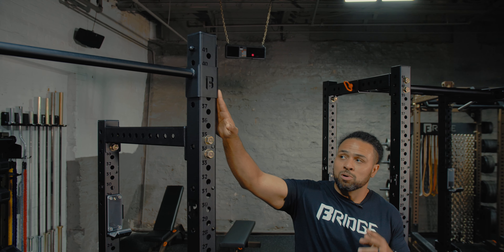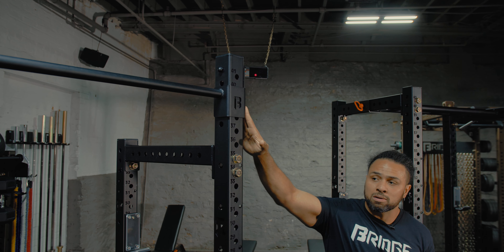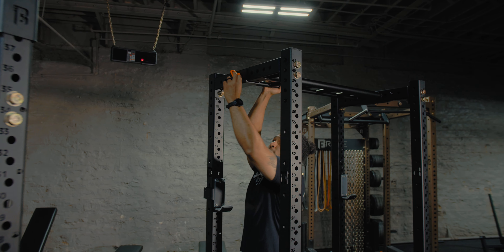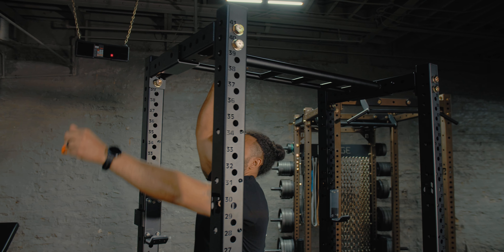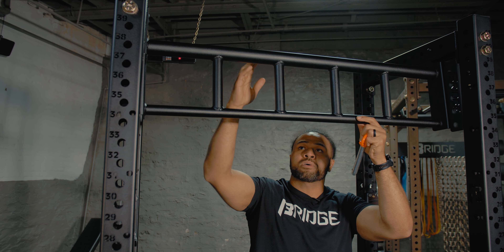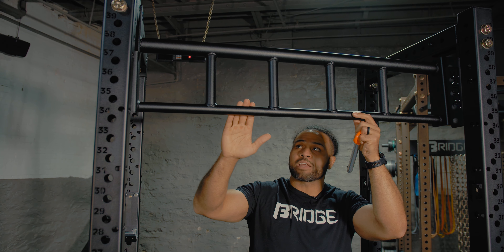We also have two options for the removable pull-up bar. We have our standard C4 adjustable bar, and new for the Phoenix Power Rack, we have our multi-grip adjustable bar. With that multi-grip adjustable bar, there's an option for a fat grip, neutral grip, and two different widths, as well as the standard pull-up bar.